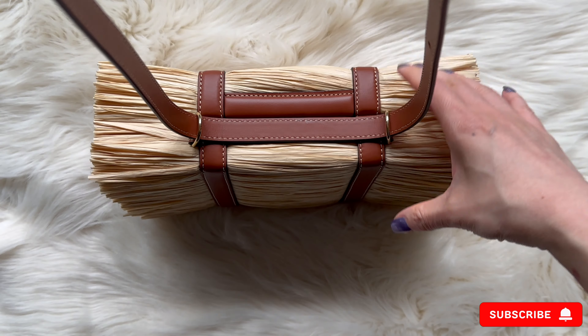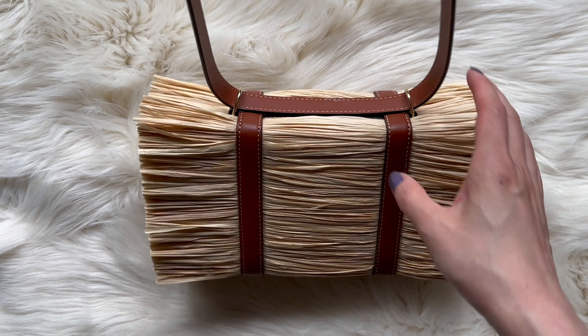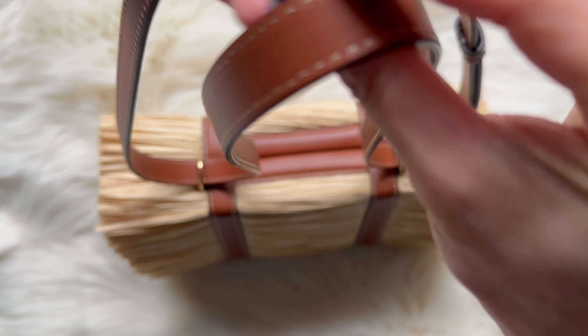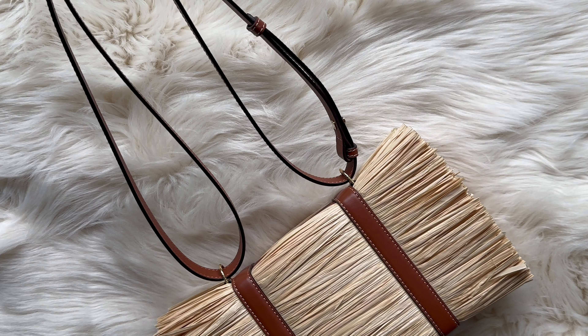You can carry it crossbody — I have pictures on my blog if anyone's interested — or carry it on the shoulder. You just pull the straps up and carry it over the shoulder.